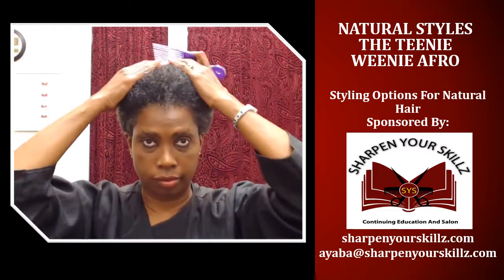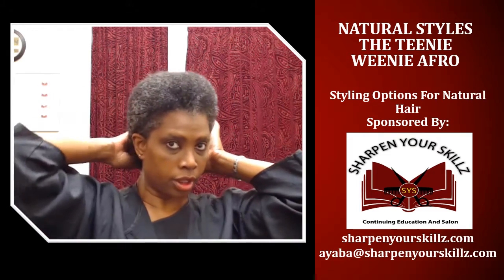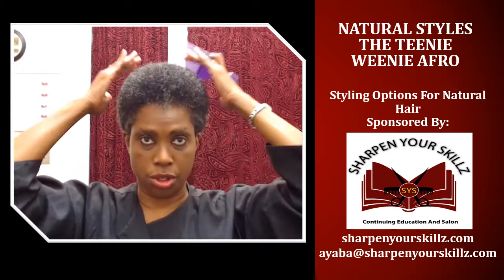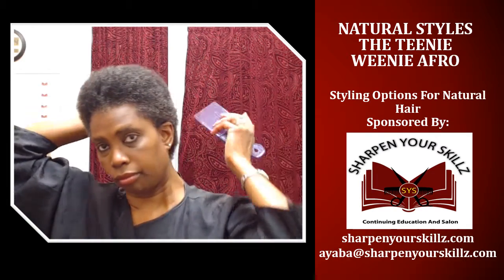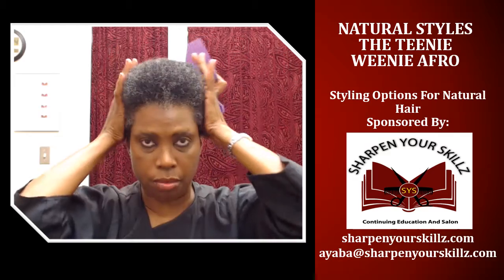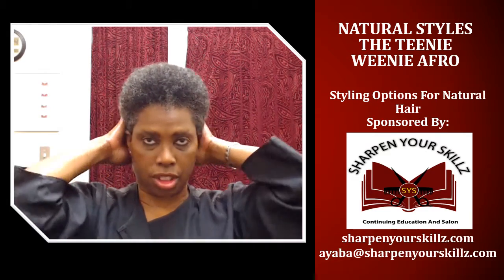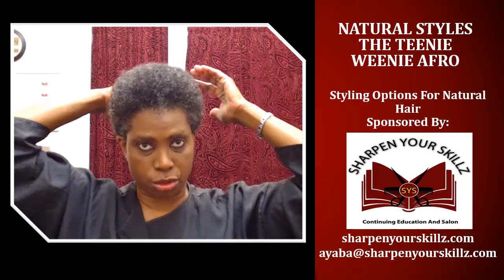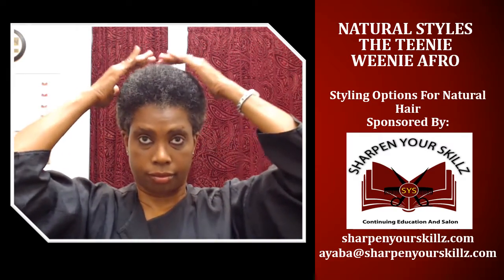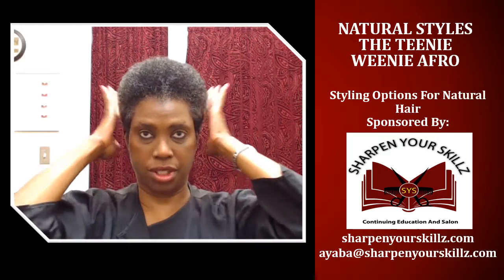I want it to look neat. I took mine behind my ear — you may want to let your hair cover your ears, whatever you want to do for your own personal style and personal expression with your teeny weeny afro. I always try to make it look as neat as possible, because just because I'm embracing my shrinkage doesn't mean it doesn't have to look neat. I can still look neat and professional and embrace my shrinkage with my teeny weeny afro.